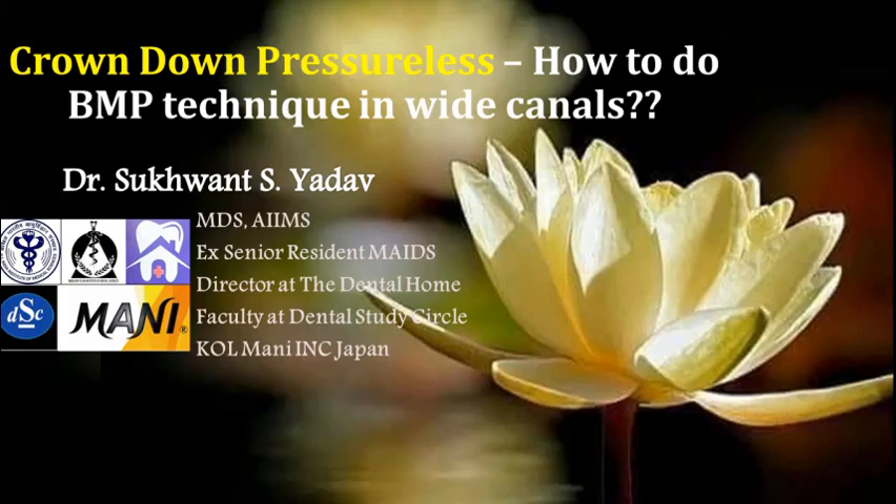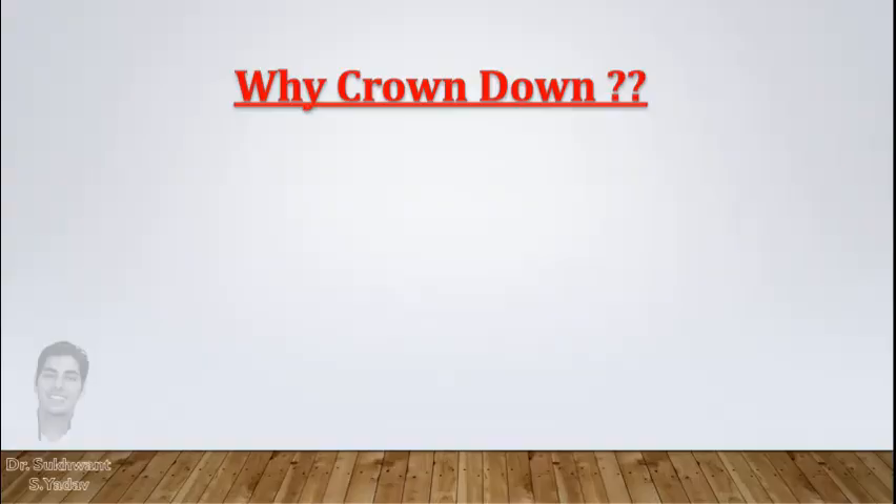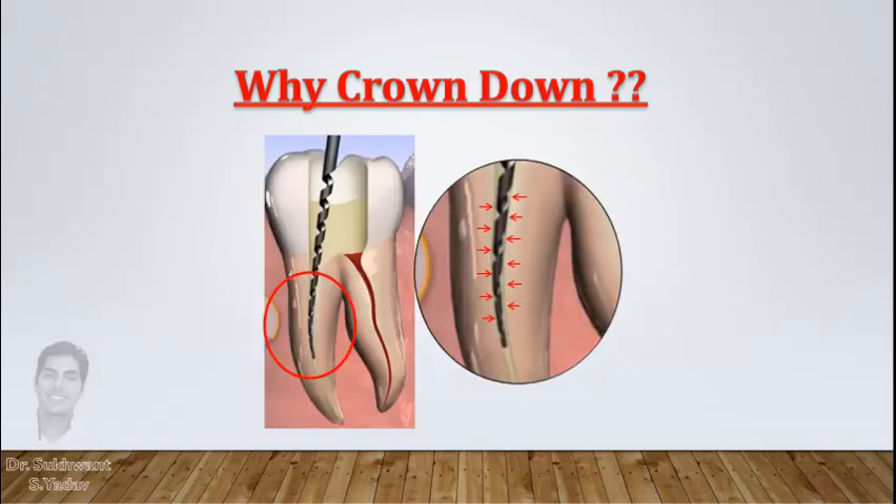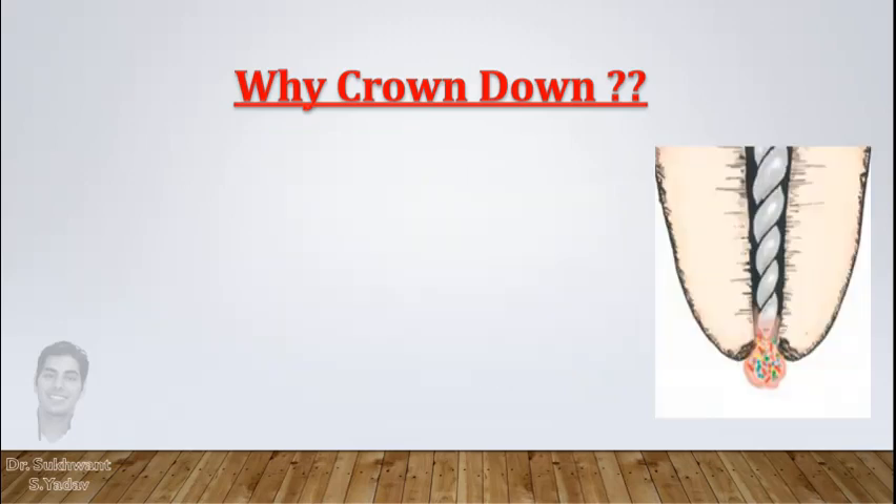Crown Down Pressureless is the best technique for biomechanical preparation to date, especially in necrotic cases. This technique is very effective because of adequate irrigation in the apical third, less stress on the file as the contact area of the instrument decreases, and it prevents extrusion of debris in the peri-apex.